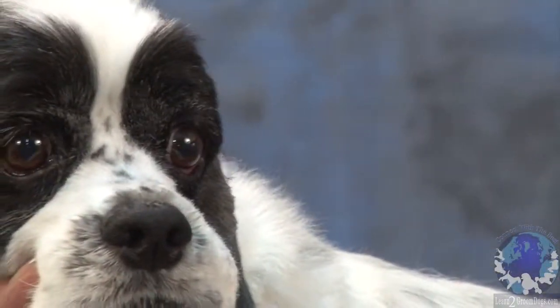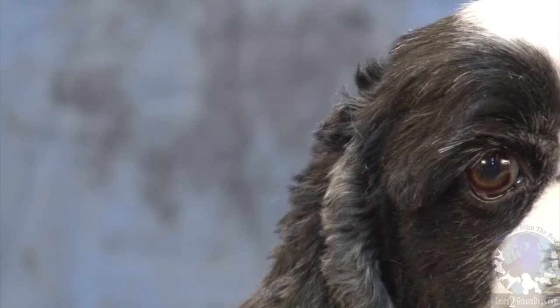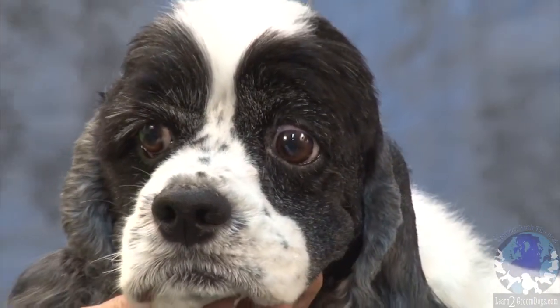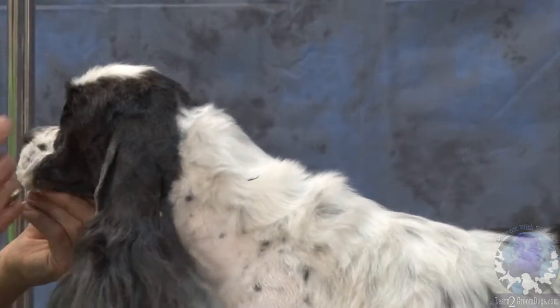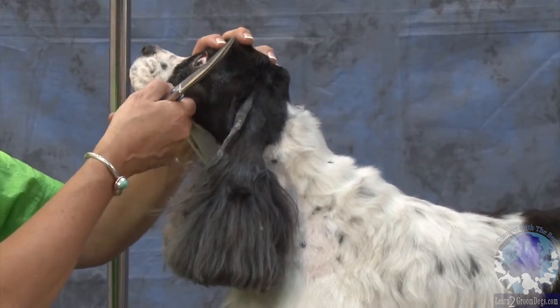Look at the difference in her eyes and the expression. It makes a big difference — makes a huge difference in their eyes. It also keeps that eye clean so that the owner doesn't have all that hair sticking them in the eye.